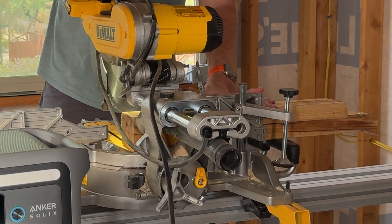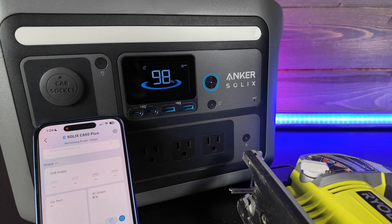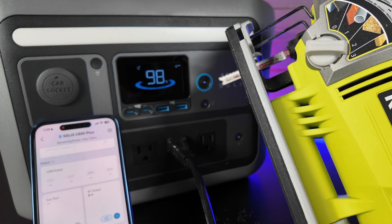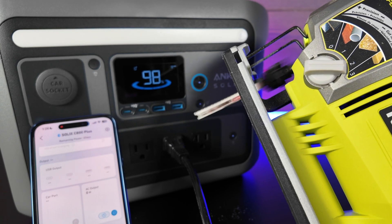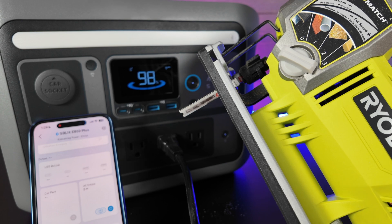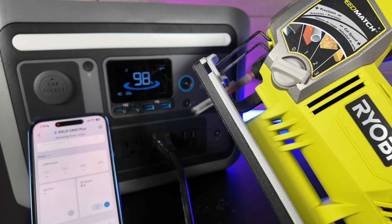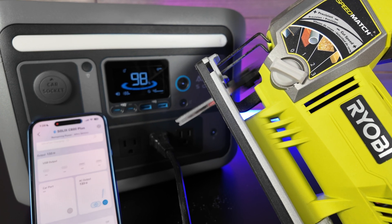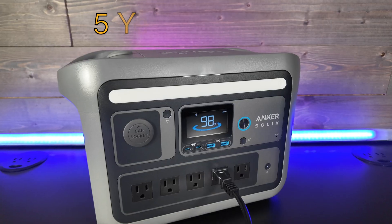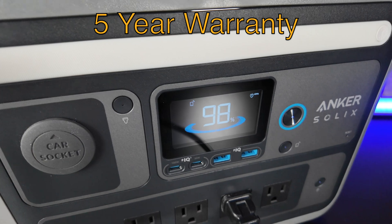I've used the Solex power station with SurgePad technology on almost any power tool I have, whether it is a powerful miter saw or a Ryobi jigsaw — it gets the job done. So if you don't have cordless tools, not a problem — you've got a cordless power station in the Anker C800 Plus. Even if the Ryobi won't last, the Anker Solex C800 Plus will, with that 10-year lifespan on the battery and a 5-year warranty.